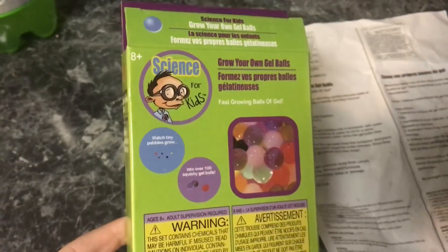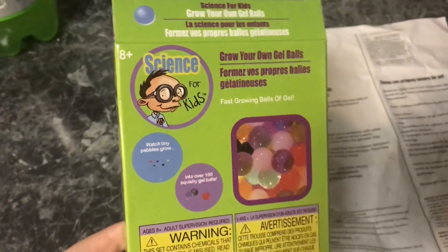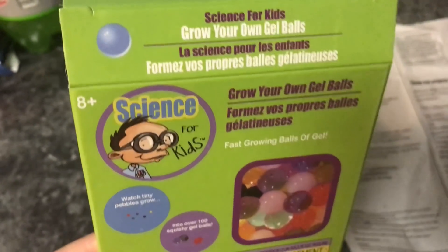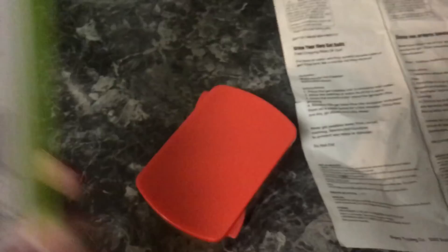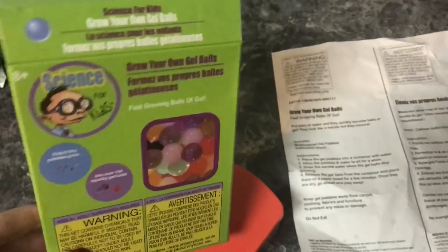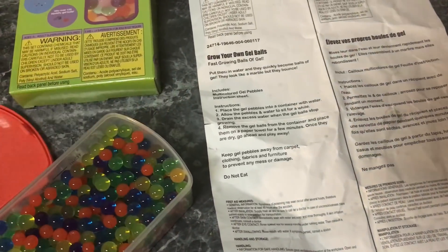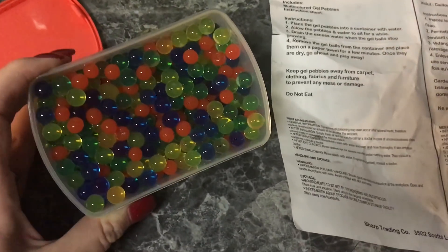Hey guys, so I have these little gel ball things and this is from the Science for Kids kit. These were Isaiah's. Anyway, sometimes when you're looking at these types of things you wonder if they work or not, so this is the finished outcome of Isaiah's little gel balls.